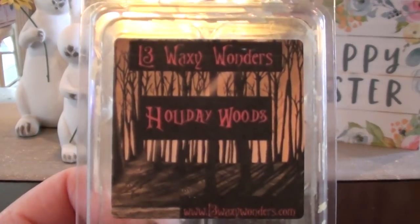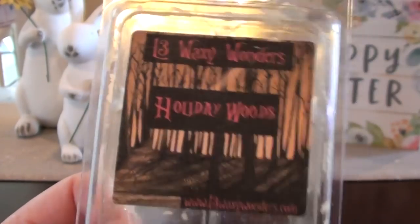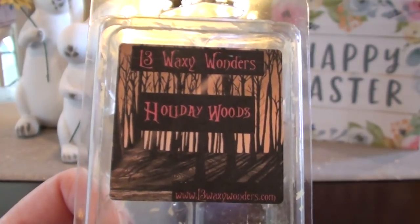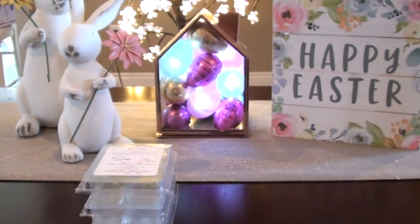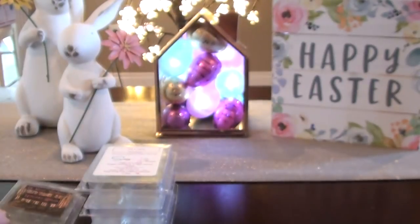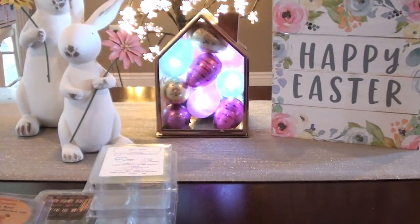This one I was gifted from my friend Lauren — L3 Waxy Wonders Holiday Woods. This was peppermint, pine, and I think vanilla. This one was old and it threw amazing and threw for a long time. I told Lauren when I got it, this one is really good. A lot of people do peppermint pine but this one is pretty good. I'm not the biggest fan of pine — I kind of fell out of love with it — but this was really sweet, pepperminty, piney, and sweet. I only had two cubes and Lauren sent this maybe two or three years ago and it still performed like a maniac.